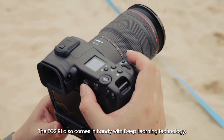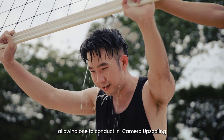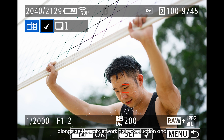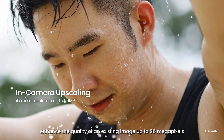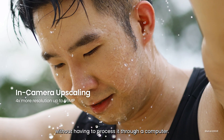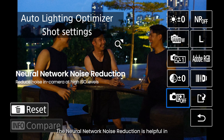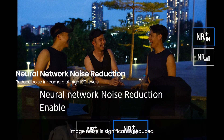The R1 also comes with deep learning technology allowing one to conduct in-camera upscaling alongside neural network noise reduction, enhancing the quality of an existing image up to 96 megapixels without having to process it through a computer. The neural network noise reduction is helpful in extremely low light situations where image noise is significantly reduced.